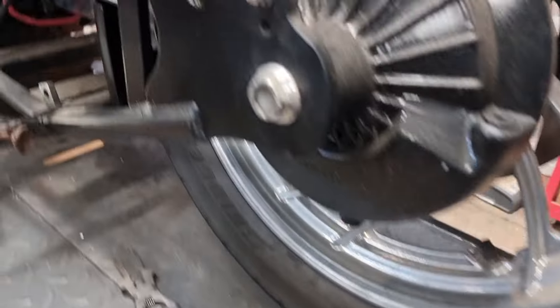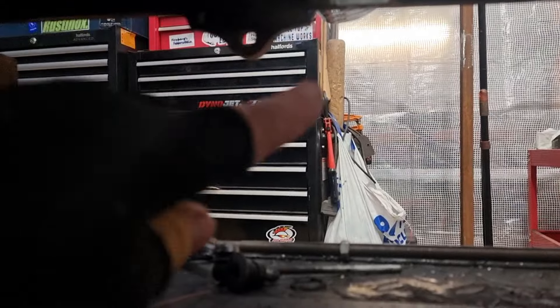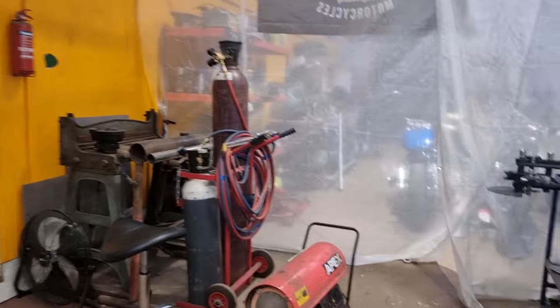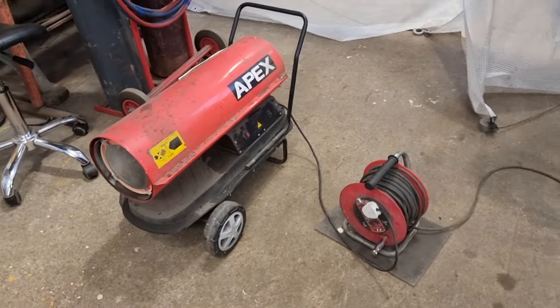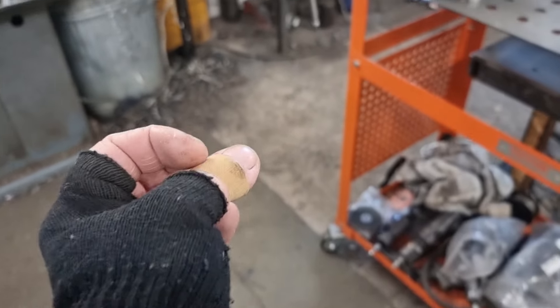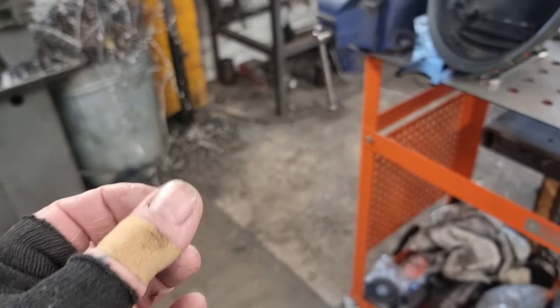We've got the bracket welded on. We came round and had a sneaky look under here to see if we could weld the back of the bracket how it is, and we can't — we need to lean it over and get in a bit better. So that'll do for now. We've got the blowers on. It's freezing in here, like you've just seen. I can't feel my thumb, which is probably a good job.